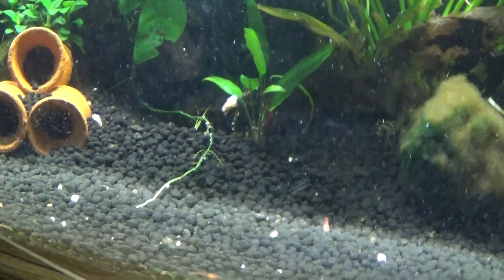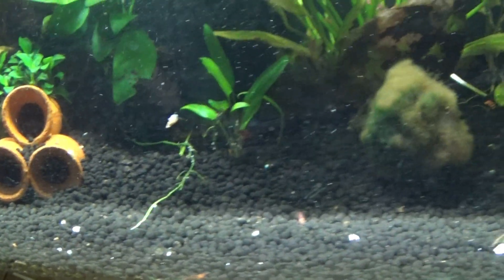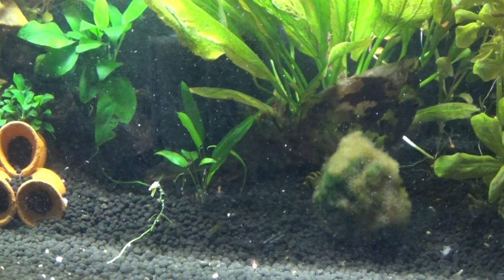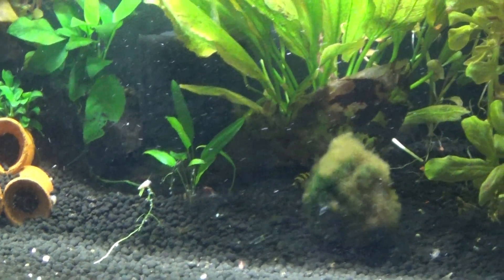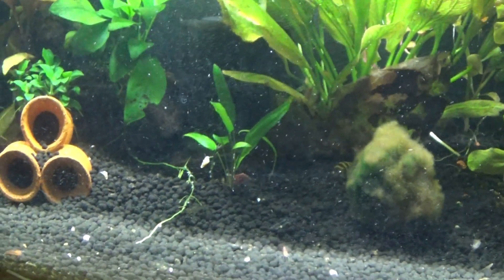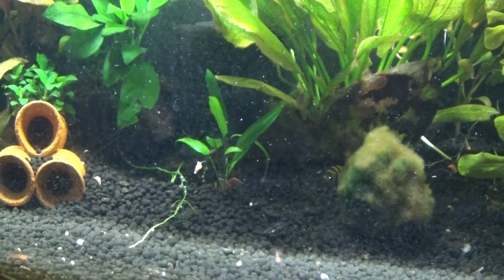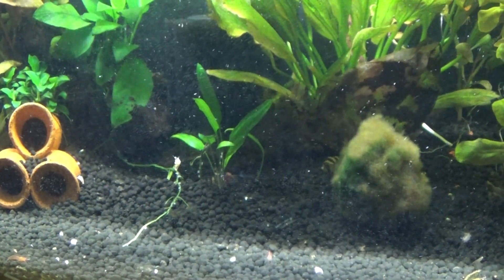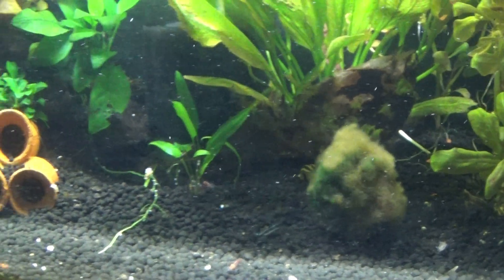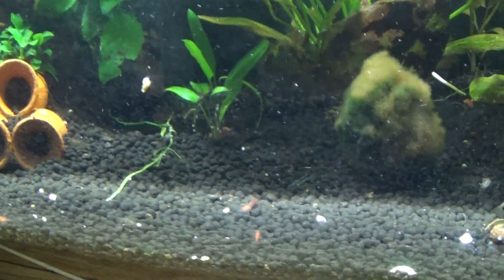There are trumpet snails everywhere, so I've kind of left this tank to its own devices apart from doing the obvious water changes. I have changed some things to make sure everything is working as it should. We do have blue, orange, red, and I think brown shrimp in there.